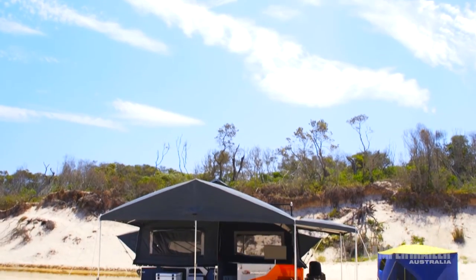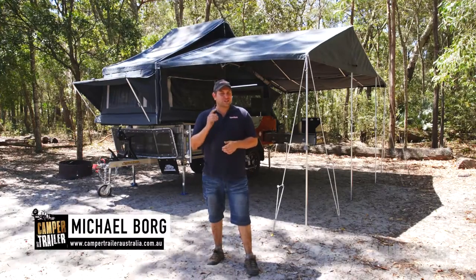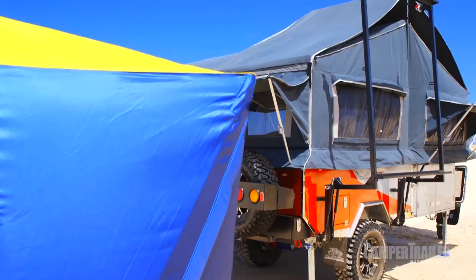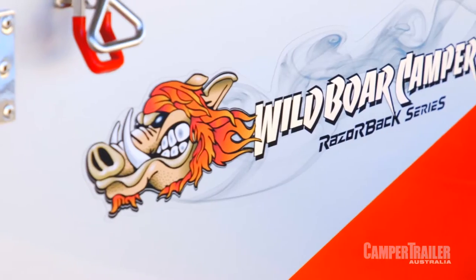G'day guys. We're here checking out the latest from Wild Ball's Razorback series, the LE. And I've got to tell you, this is a good-looking camper trailer. The best part is it's very comfortable, extremely capable, and it's got all those little intricate details we all like to see. So I reckon it's worth a closer look.